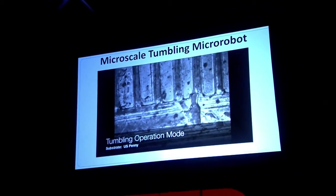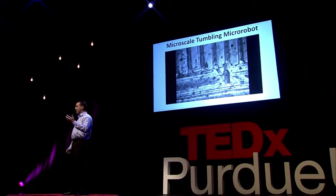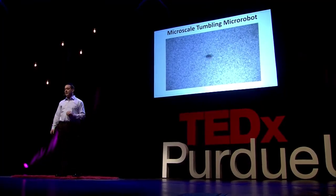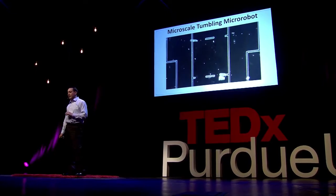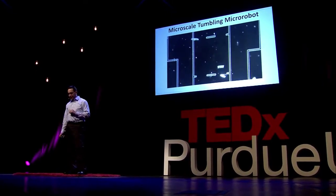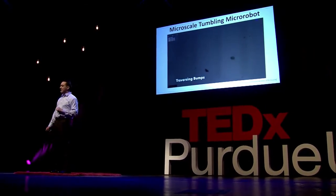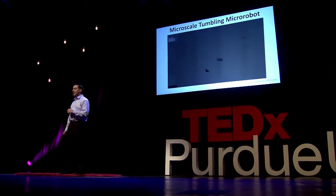Here it's going on top of a penny, where the features of the penny are around the same size as the robot itself, and it's able to negotiate that surface quite well. Then once we get to our target location, here's the slotting mode operation — the robot is walking across the surface and pushing a small component in this testbed. We also had these robots go over different bumps and traverse inclined planes, going up and down slopes.